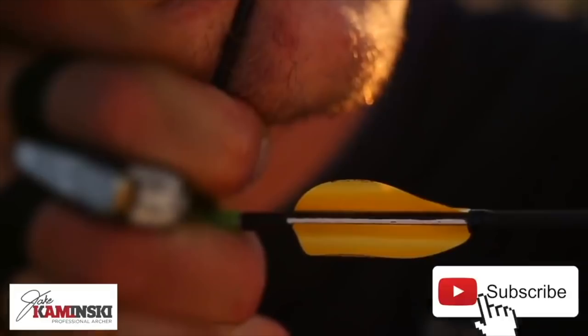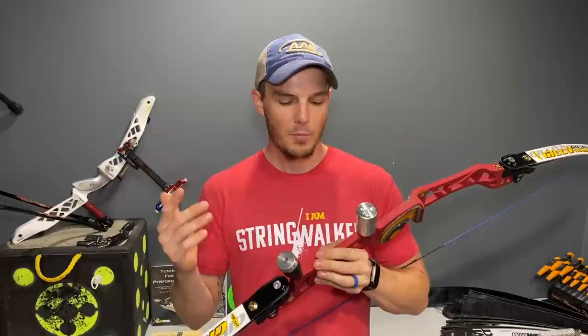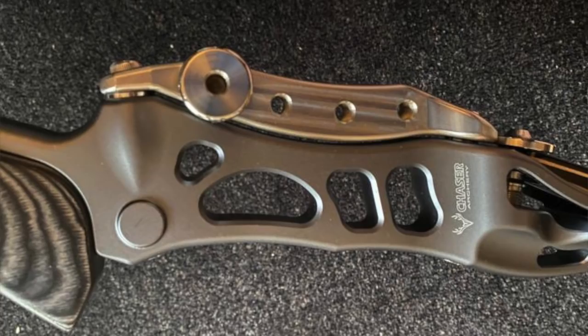This video comes by request from one of my patrons on the Discord server attached to my Patreon account. They were asking specifically how weights, and where they are and how you join them to the actual riser, will affect the performance of your bow. The patron put a picture of a weight they made that spans the distance between two mounting points — a solid weight bolted in both places — and wanted to know how that affects the bow's performance.